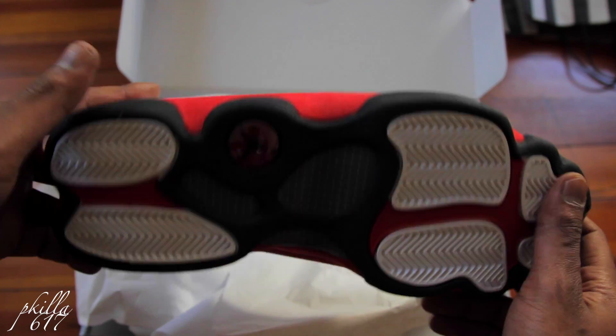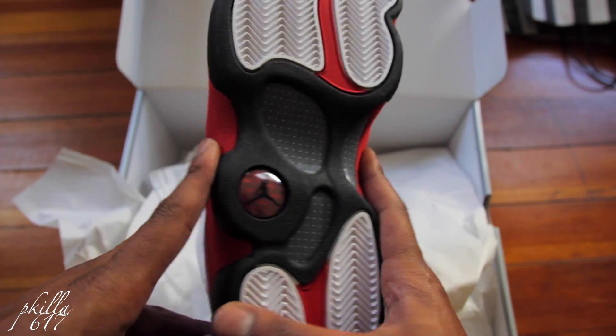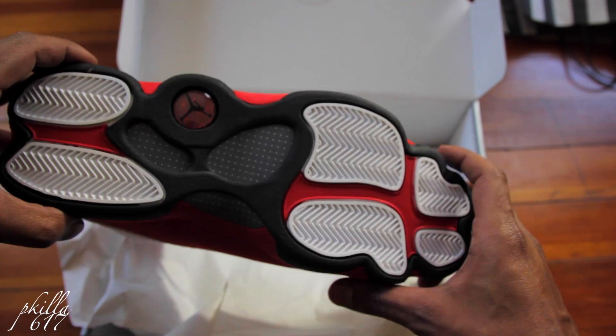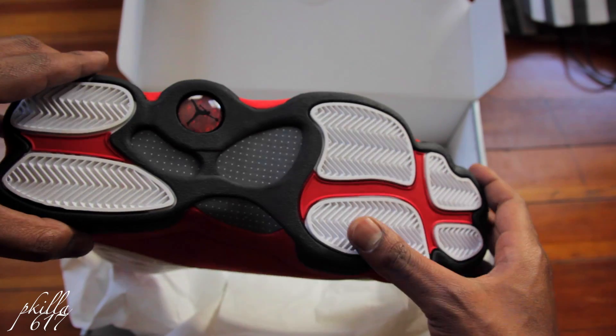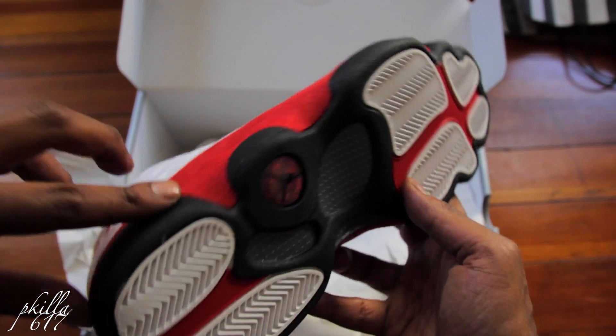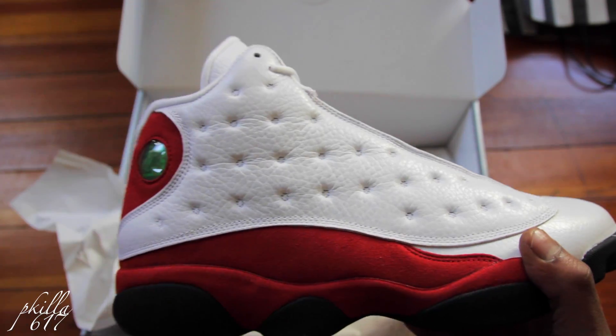These are just classic OG — let me know if you picked them up. On the bottom you got that paw. It represents — I think it's the jaguar, or one of the cats. Got the paw right there. You got the eye too. Very dope man — a lot of these 13s.